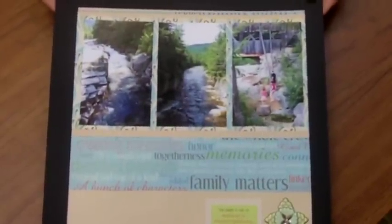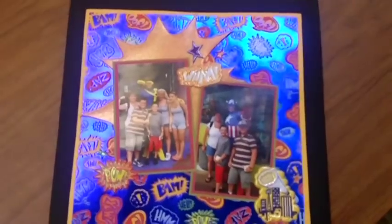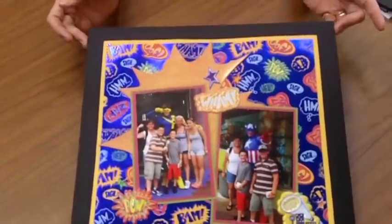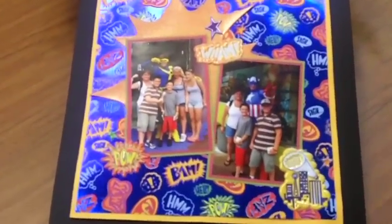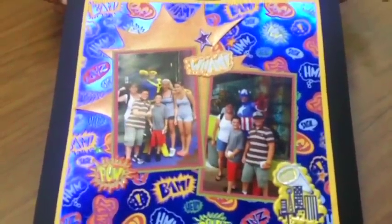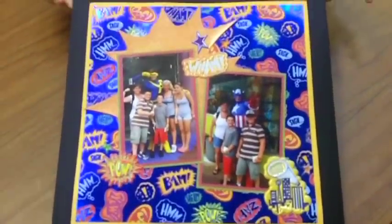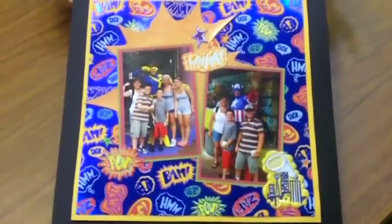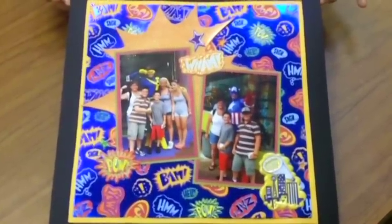Going from tranquil to a little bit more crazy is this layout. And this works great because the people are having fun — they went out to the ballpark to see their local hero. And this paper just screams fun. It was a great layout all because of the photos we picked. Everything works together. Have fun with picking out your papers and your stickers next time you do a layout.